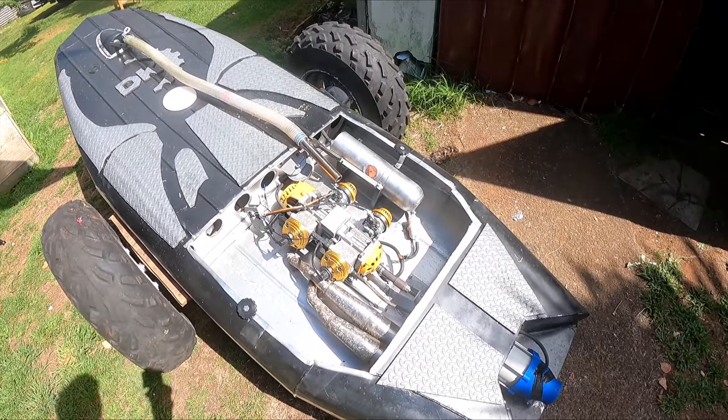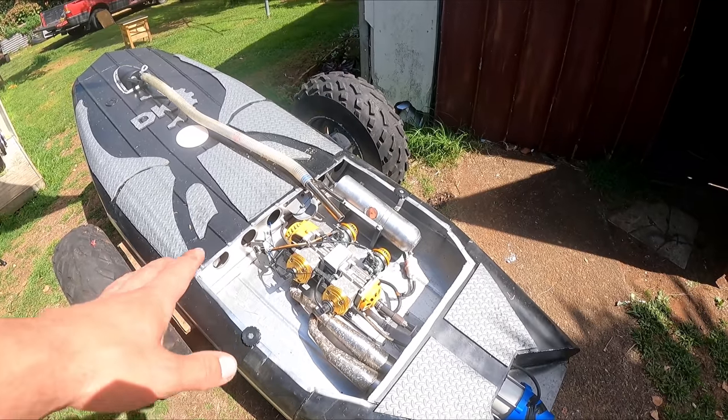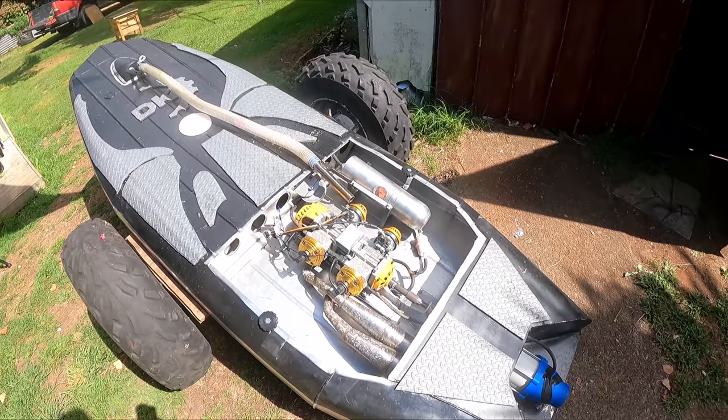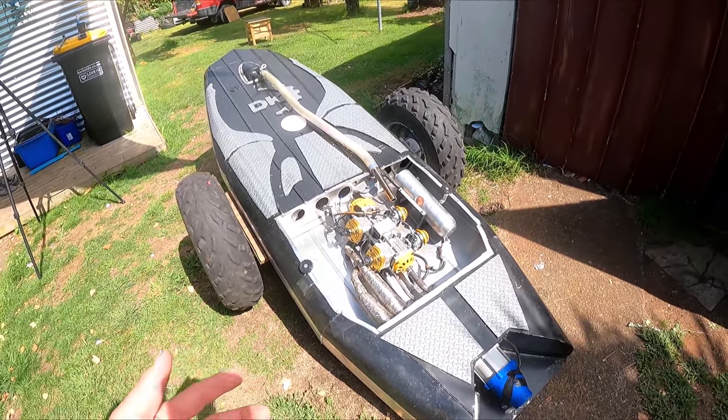Alright guys, let's face some facts here. These two motors do not have the power. I think the maximum that both of these are putting out together would be about 8 horsepower — that's my guess, but I've got no idea. You probably need 20 horsepower to run a jet board.